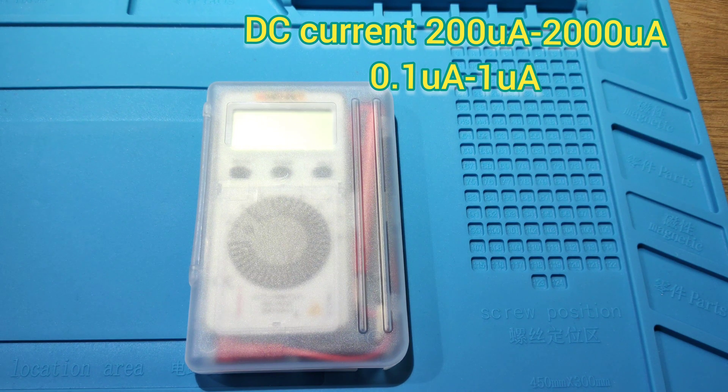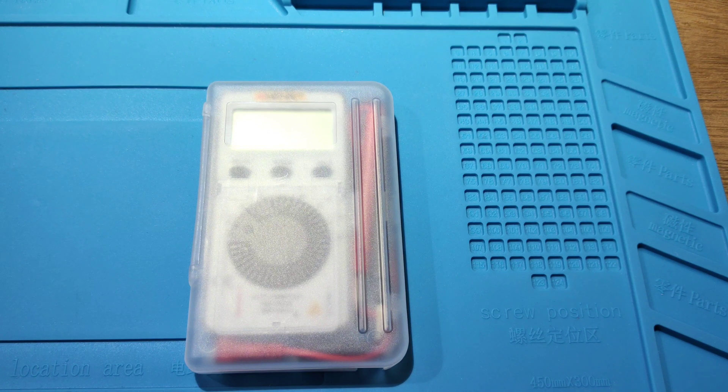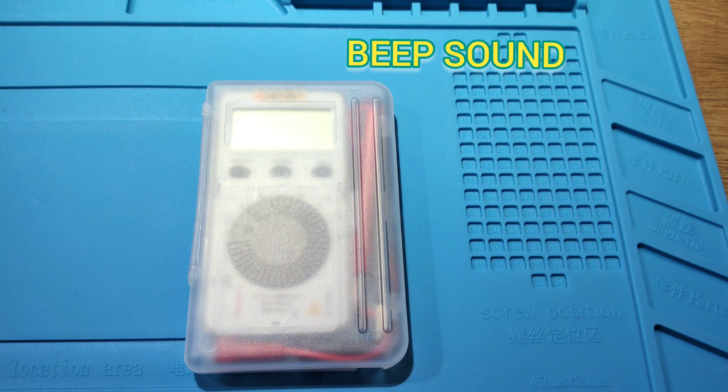Microamp function: 200 microamp to 2000 microamp. Milliamp function: 14 milliamp to 200 milliamp. Resistance function: 400 ohm to 400 megaohm. It has a beep sound, diode test, and data hold function.